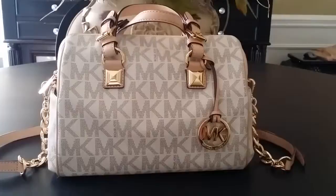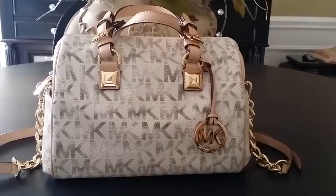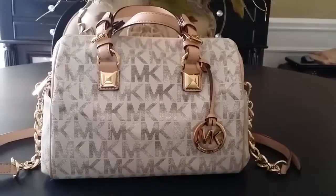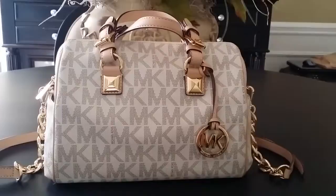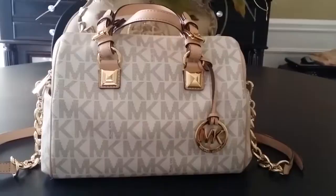It is the vanilla coloring. It is the size medium, which is more equivalent to the Speedy 30 versus the 35. I was currently carrying the Speedy 35 bandolier, and I really wanted something smaller. So I wanted to try the medium size to see how I liked it. That's the main reason I chose the Michael Kors Satchel in the medium versus the large.